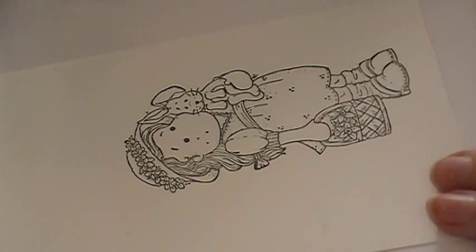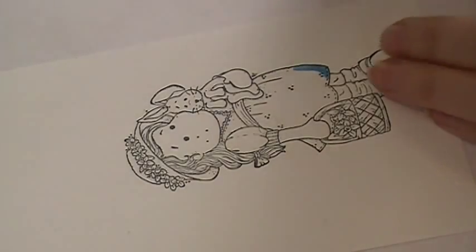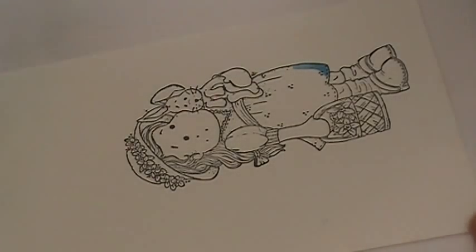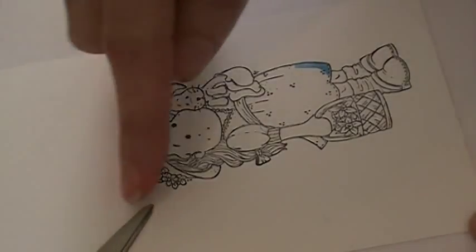I always start with my darkest color first. I just find that it's easier for me to start darkest. I can always go back and add more later if I feel that I need more dark — that's how I color. I know a lot of people do differently, but I'm just going to show you my technique. A lot of people ask about shading, and I always recommend that you use an object to figure out where the sun is, or your light source. Today I'm going to have my light source come from the left side.